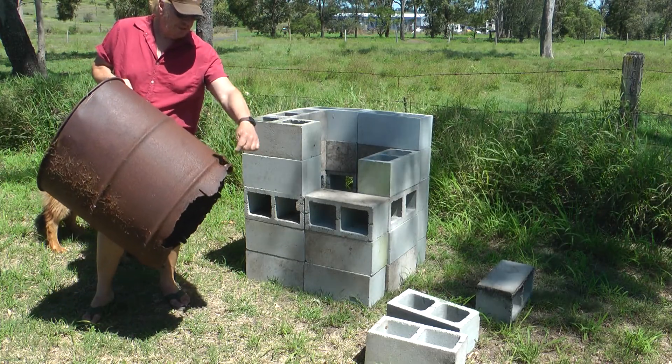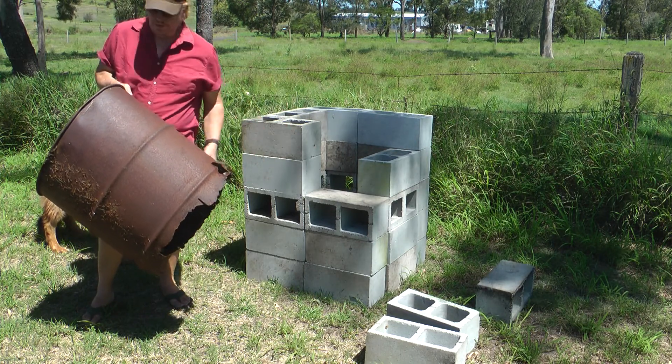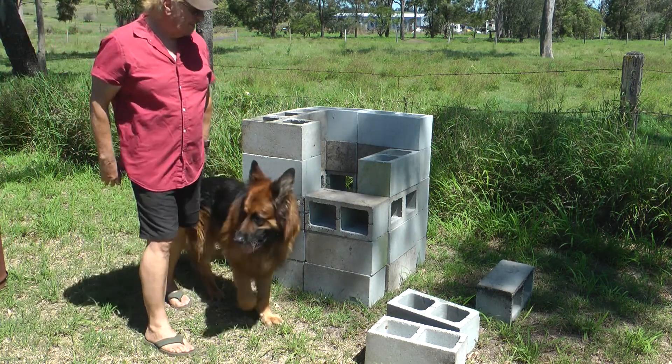I put holes, bashed holes through down here to get the oxygen in so it would stay alive. It just rusted out — useless to me. It didn't happen straight away, but that's what happened.